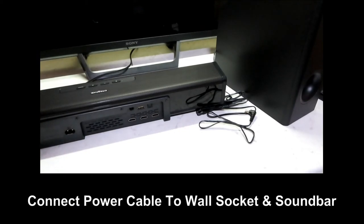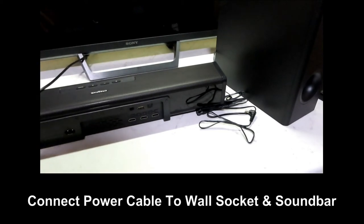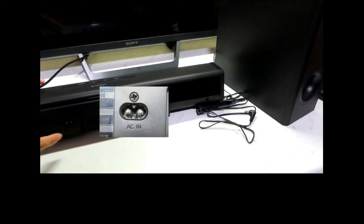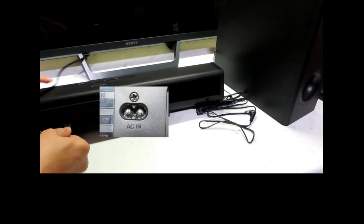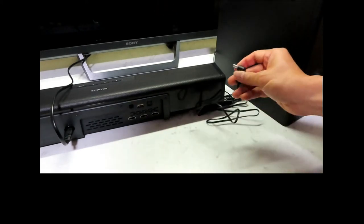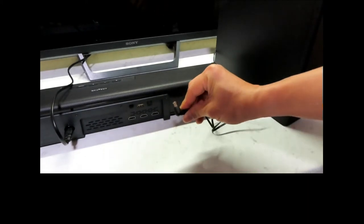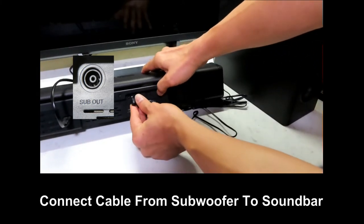Next, we'll connect the soundbar to our TV. But first, we need to power on the soundbar itself. Plug one end of the power cable into the wall socket, and with the other end, plug it into the power port on the back of the soundbar. After that, from the subwoofer itself, connect it to the soundbar as shown.